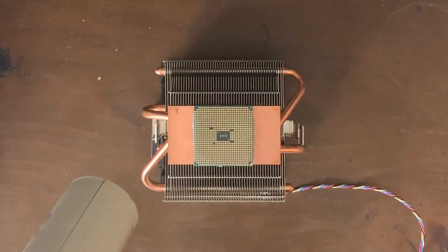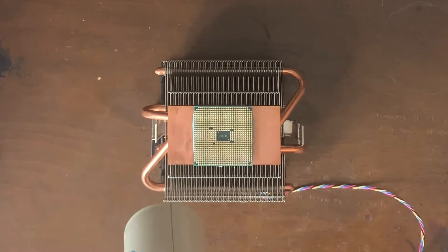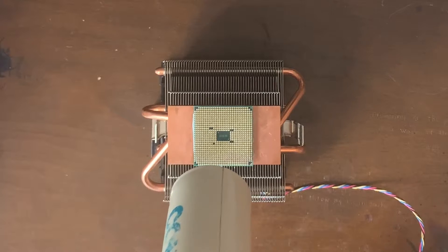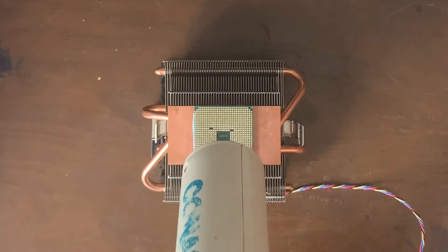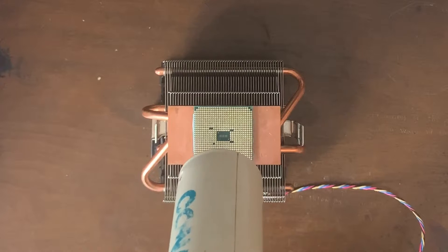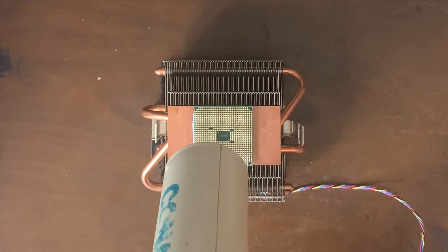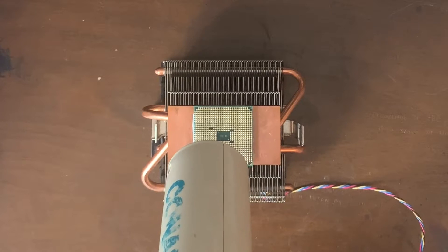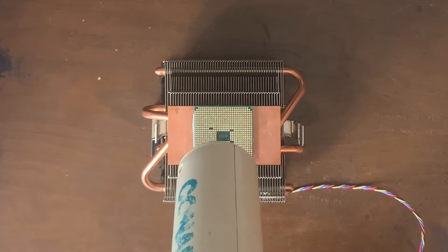First things first, we are going to begin by heating the CPU for about five minutes with the hair dryer. You don't actually have to worry about overheating because, as you may have noticed, the CPU is usually attached to a massive heat sink. If your heat sink is a little smaller, maybe, but you should be perfectly all right.